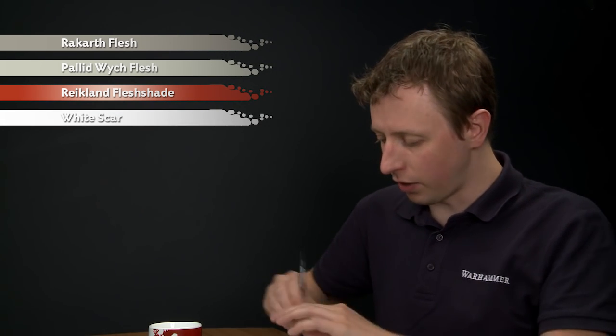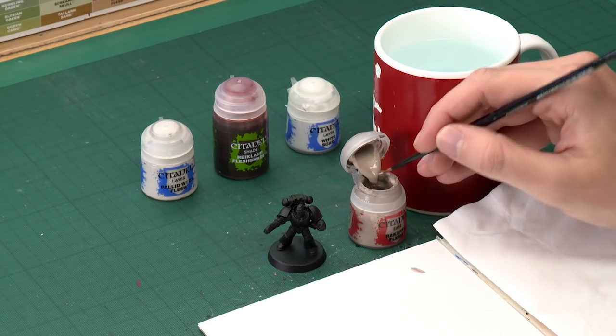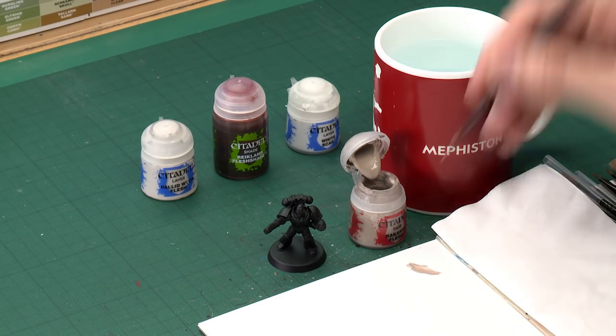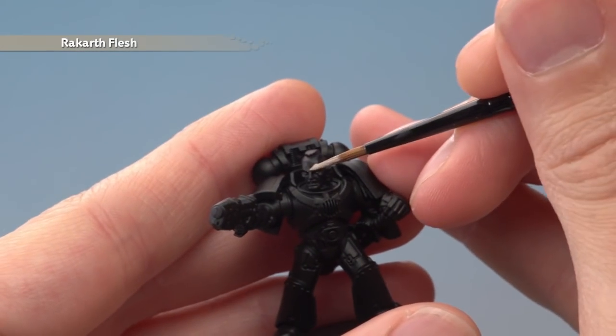Starting out with Rakarth Flesh, I'm going to apply this using my medium layer brush. For this first step, all we're looking to do is establish a good solid base coat across the entire area. As always, be sure to thin your paint so it's nice and smooth, then start applying it to the skin. With this colour you will need to apply two thin coats.